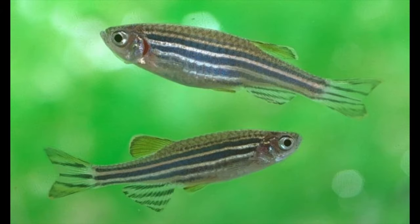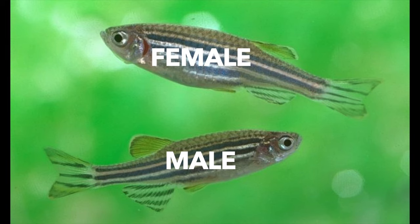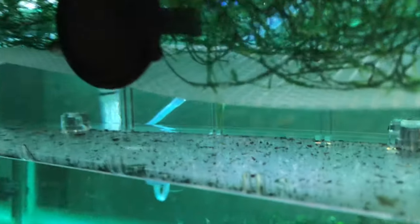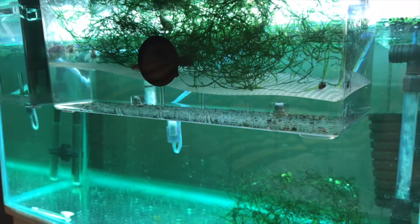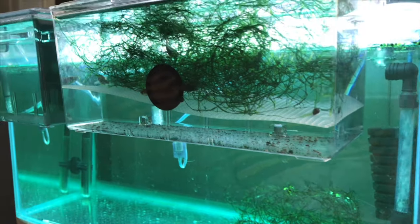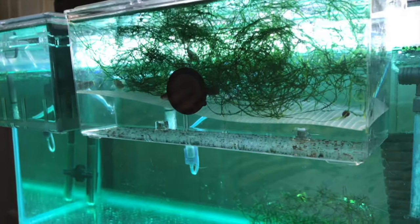It's really easy to distinguish the sex between zebra danios. The males are generally a lot skinnier and longer than the females, and the females are fatter and plumper, like the one you see in front. When you're trying to get these guys to lay eggs, it really doesn't matter how many males and females you have. I had two males and three females and got about 200 to 300 eggs. A lot of people say you should keep them in pairs, but it really does not matter that much.